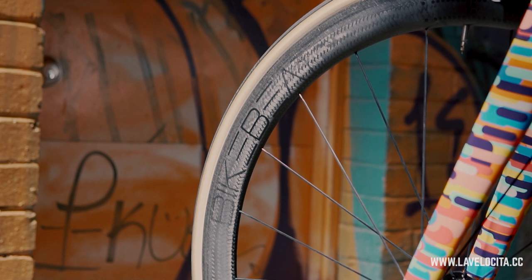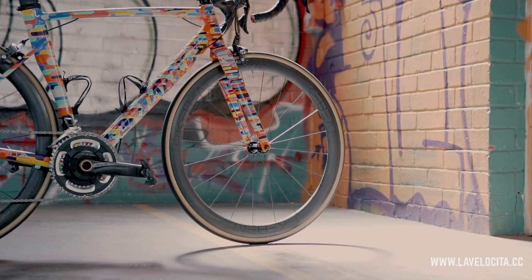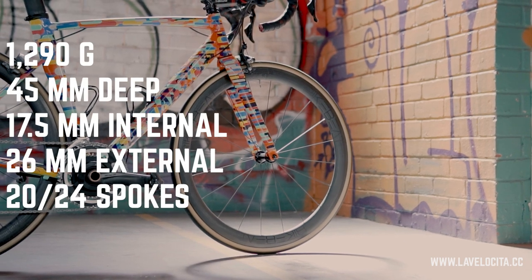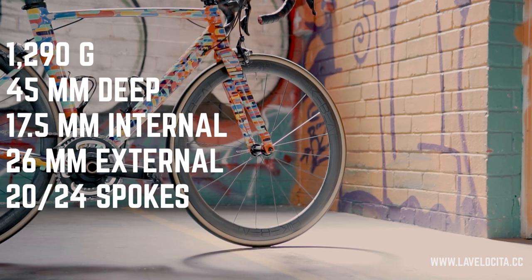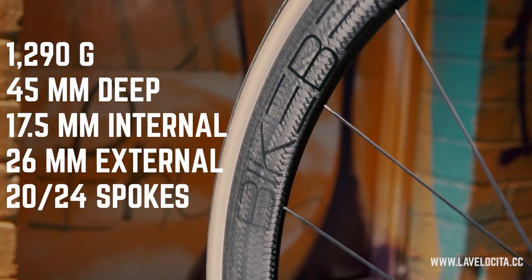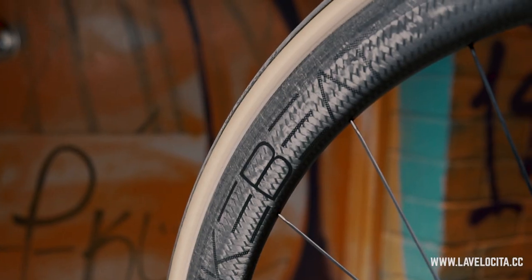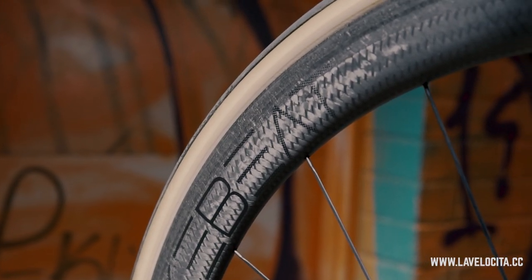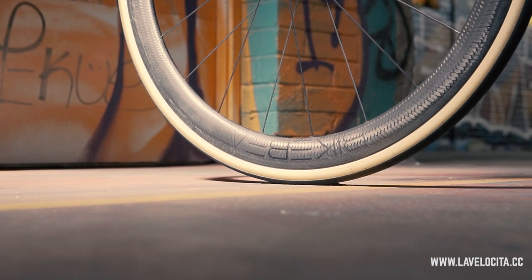The BikeBeat Uberflieger Pro: 1,290 grams of German deliciousness. 45 mils deep, 17.5 mils internal, 26 mils external, with 20 spokes at the front, 24 spokes at the rear, and the beautiful Tune MiG Mag hubs at the centre. They'll set you back a surprisingly reasonable 2,999 Australian dollars. The spec is tantalizing,